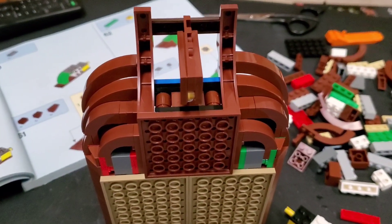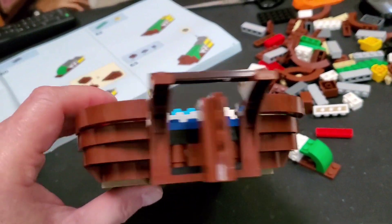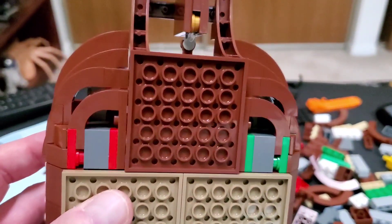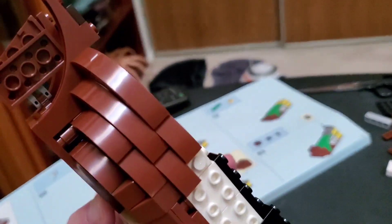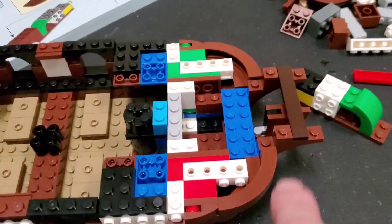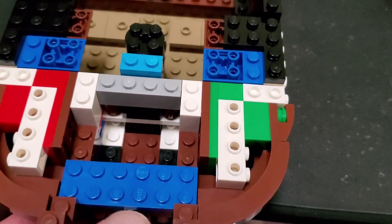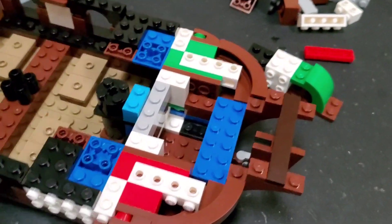I just finished bag number four and I really love how they figured out how to make the curved areas at the back of the ship. They use a bunch of small and large arch pieces to create that curvature — really ingenious. You can see how the back section connects to the middle, and this back piece actually clips in with some clips, which is really cool how it snapped into place.